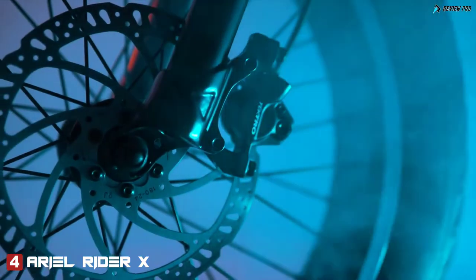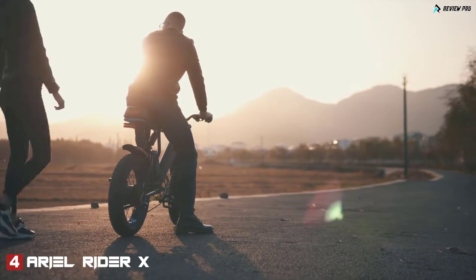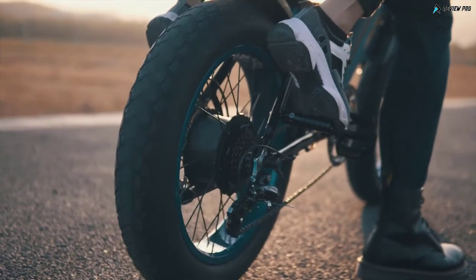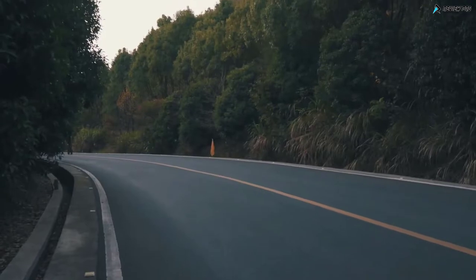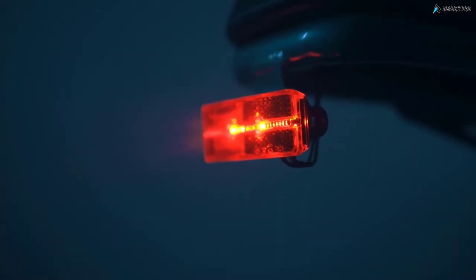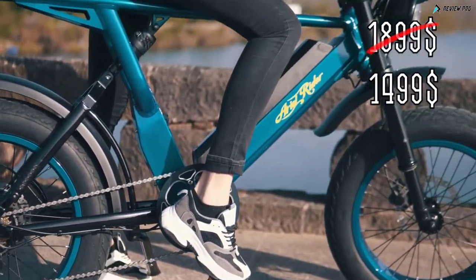Top of the line hydraulic brakes. A large saddle can accommodate two adults for a comfortable ride. Wide fat tires complete the unique look of the X-Class. It has both front and rear suspension to provide the most comfortable ride. The display shows advanced metrics, has a USB port, and diagnostic features. A retro motorcycle headlight uses modern LED technology for best illumination. You can pre-order this e-bike for $14.99 instead of $18.99 for a limited time.